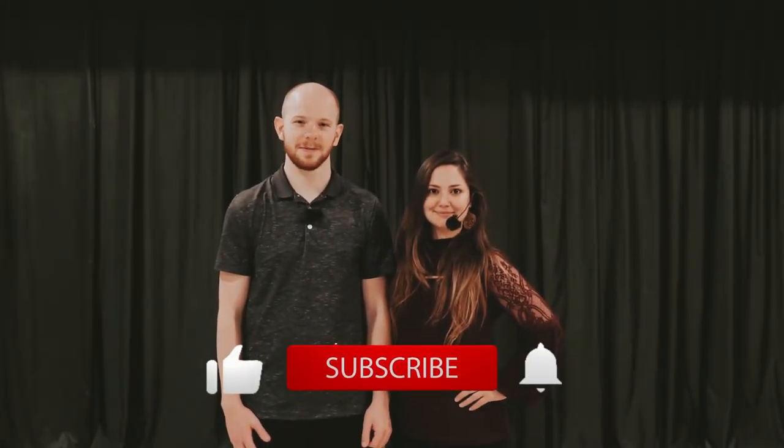Thanks for joining us for this video, we hope you enjoyed it. Don't forget to like, comment, and subscribe so you don't miss out on more content by Green Bay Ballroom. We hope to see you there.